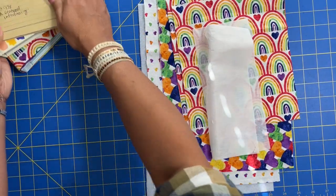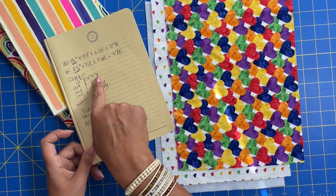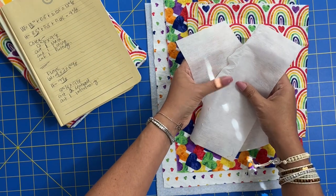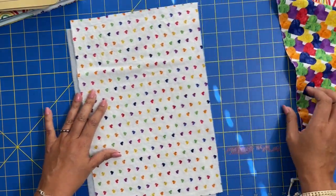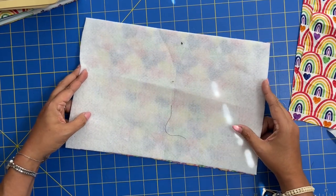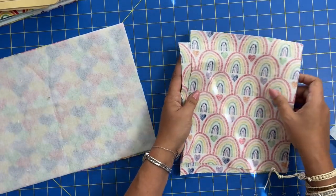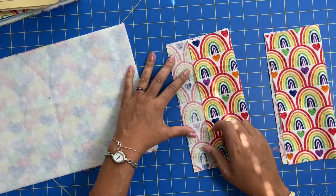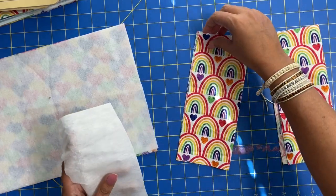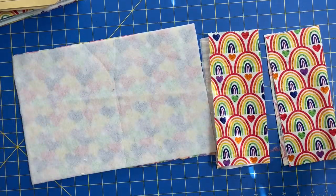Once you have your measurements, go ahead and cut all of your fabric and interfacing. We have our outer fabric, our lining, and our batting all cut at the larger rectangle, and then for the smaller rectangle we have two flap pieces that get folded in half and two pieces of interfacing. Go to your iron and apply the batting to the wrong side of the main fabric, glue side down, according to the manufacturer's instructions for your fusible batting. For the flaps, press them in half lengthwise to give us that four-inch wide flap, and the interfacing pieces will cover just half of each.